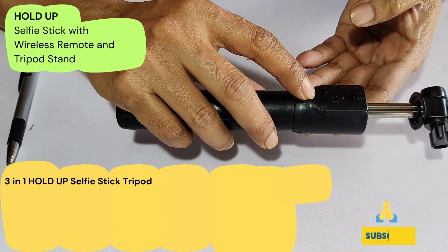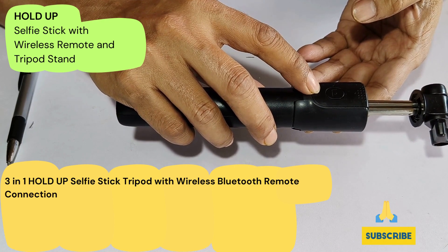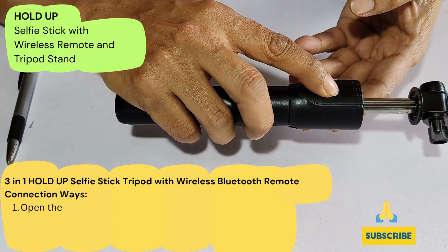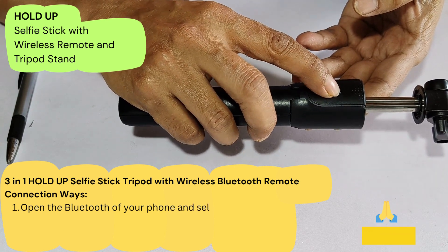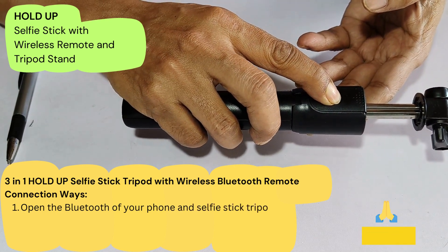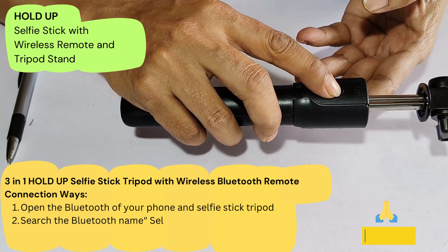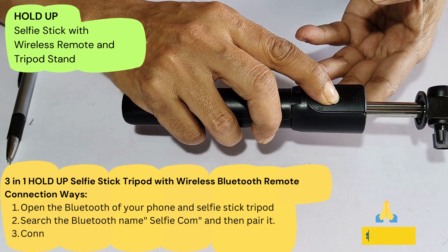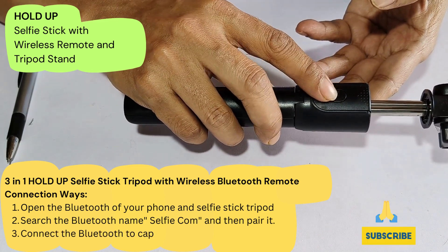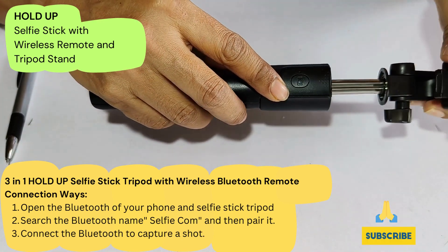Here you can see one thing — there will be a remote. If you are planning to take a selfie, you have to pair your Bluetooth with this remote, and by pressing this button it will click your photo. Press and hold to switch it on — you can see it switches on. Press and hold again to switch it off. A single click will capture your pictures.